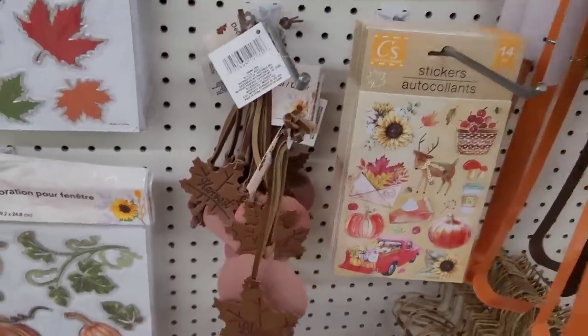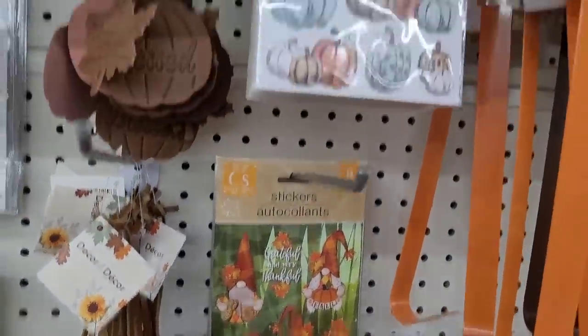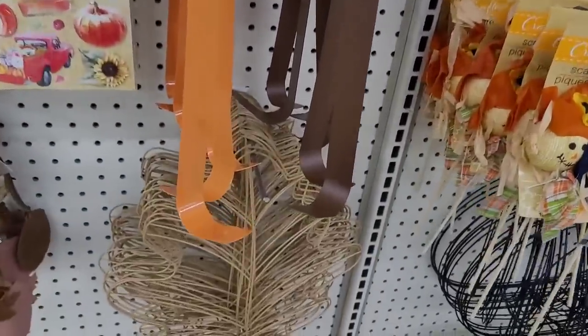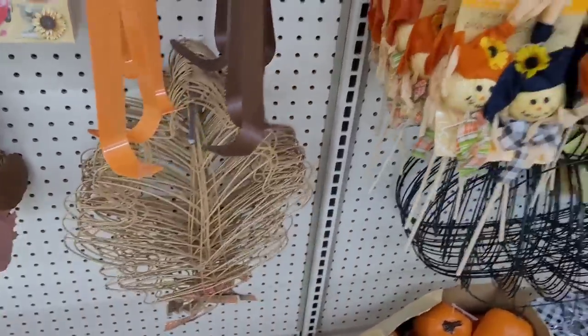They call everything decor, y'all. So here's some more stickers right here. Y'all remember the gnomes? Here's some wreath hangers. Here's the little leaves right here — I still got mine floating around.